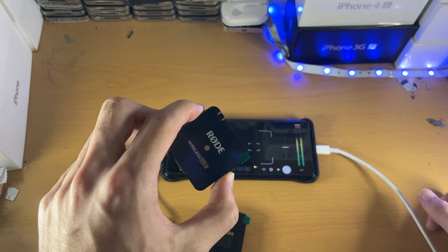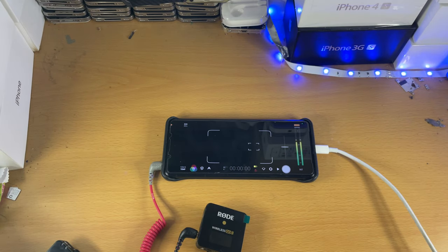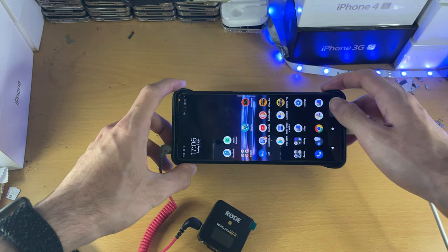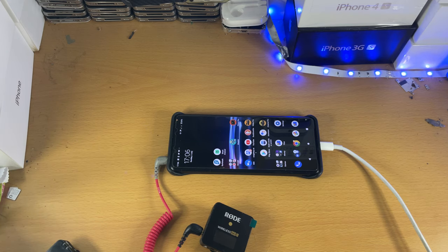I usually have the Wireless Go 2 shoved in my hoodie or t-shirt and use this to record videos. I can record as long as I like. I've tested Cinema Pro and Video Pro — as long as you do the modifications, you can record for as long as you like.